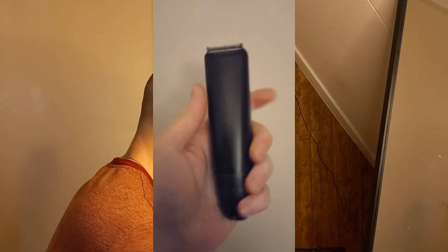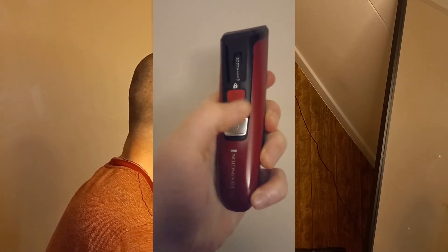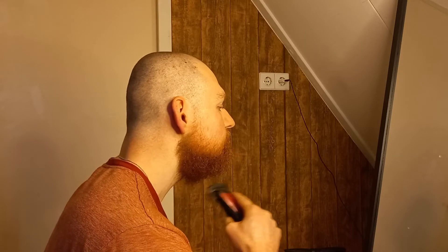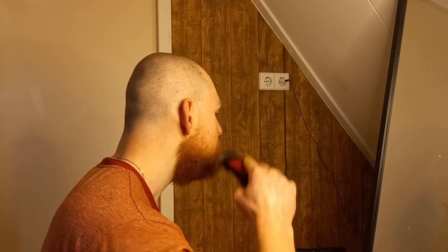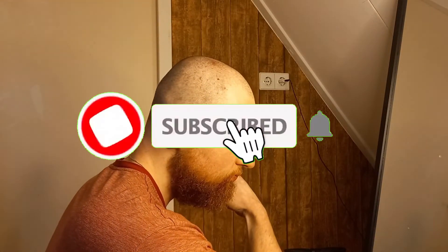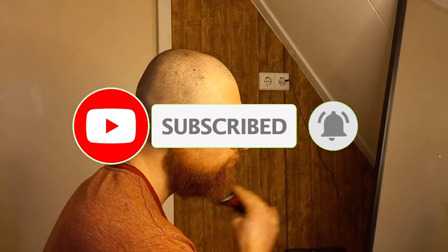Starting off with the Remington MB4120 — again, a mouthful. It cost me about $15. I searched it online and it's about $10 to $25 depending on where you buy it.